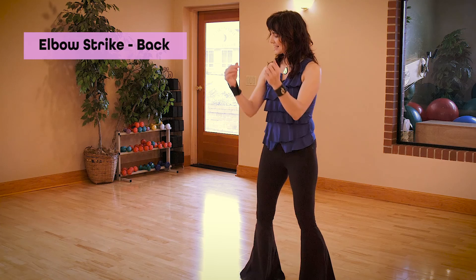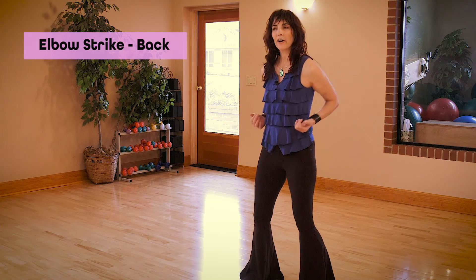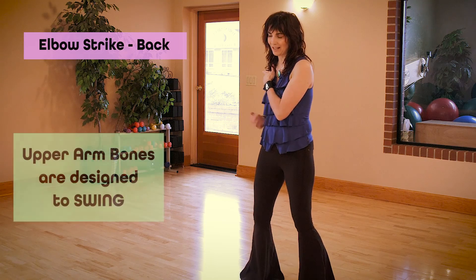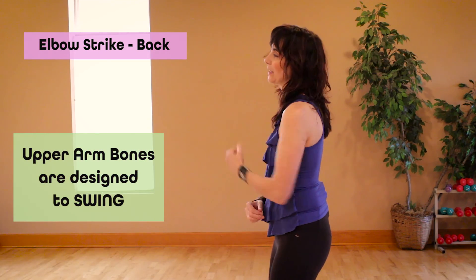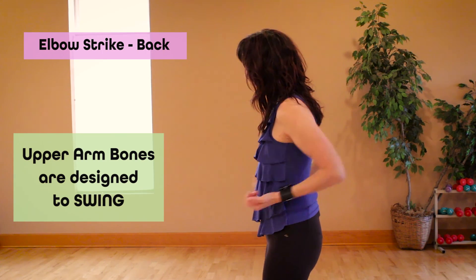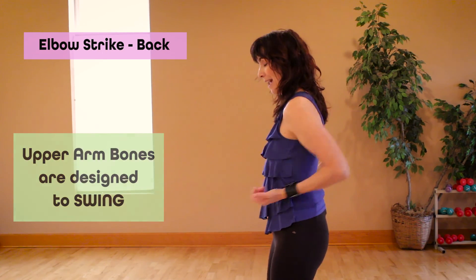Before I even start, I want to get the sensation of what my upper arm bones are designed to do, and that is they are designed to swing much like a pendulum in a socket. So play with swinging your arms forward and back — that's really the motion that we get when we're striking back.